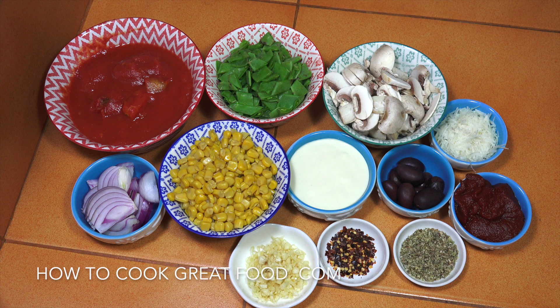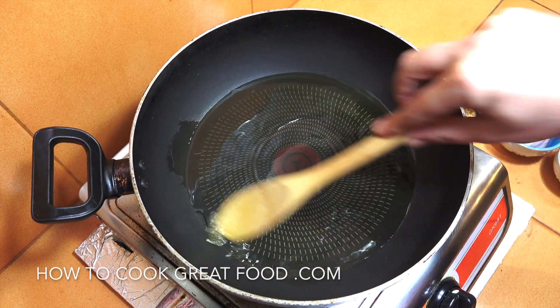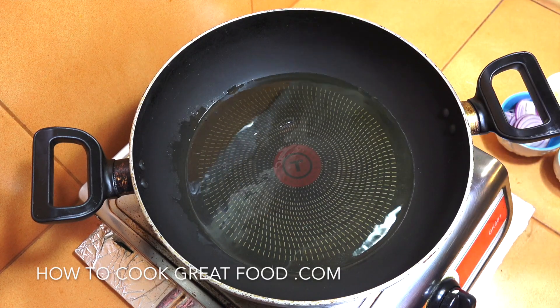We're going to start this off with some olive oil, salt, and pepper. Get your spaghetti cooked in advance because we're going to concentrate on the sauce and add the spaghetti at the end. You're going to need a skillet, pot, or pan. I've got some olive oil in there on medium heat.